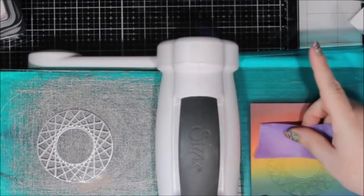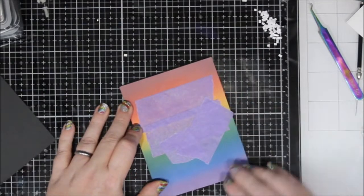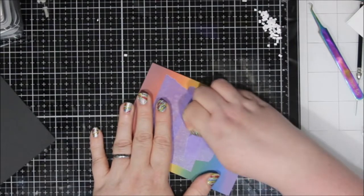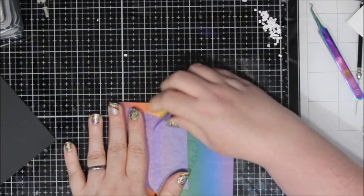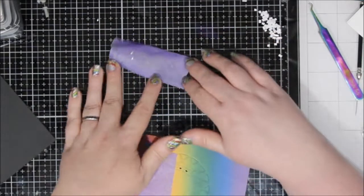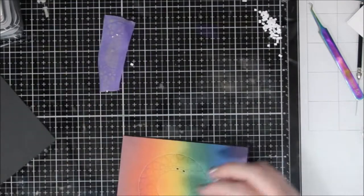I laid out the String Art Collage Die that I wanted to use and ran that through my machine. I put some purple tape on it after I ran it through to hold all the pieces in, because I put little pieces of foam tape on those larger places — the same places we put the jewels on the other card. Those spaces are big enough to have a piece of foam tape on them. It took a while but it was totally worth it. You can see here when I'm peeling off that purple tape, a couple of those tiny little pieces came off and I made sure I saved those because I will use them.